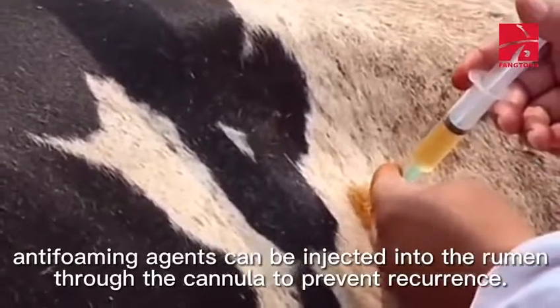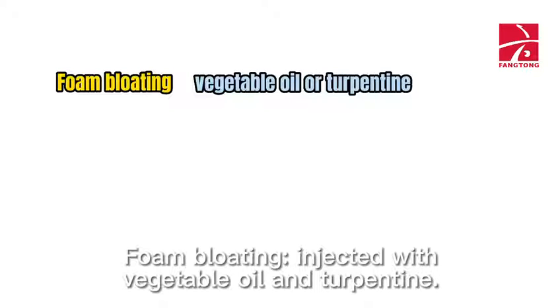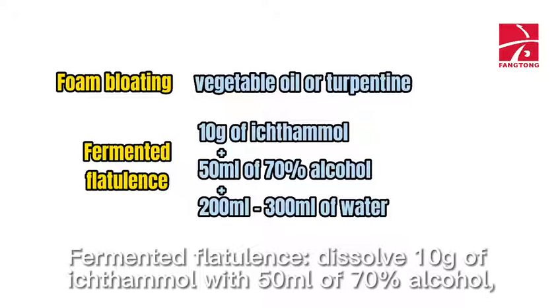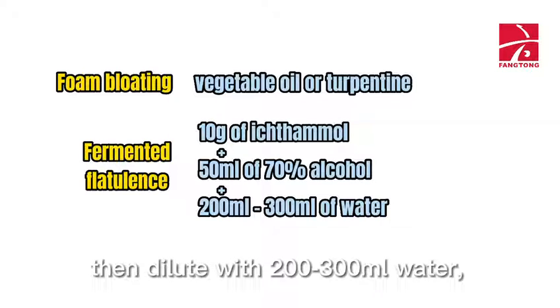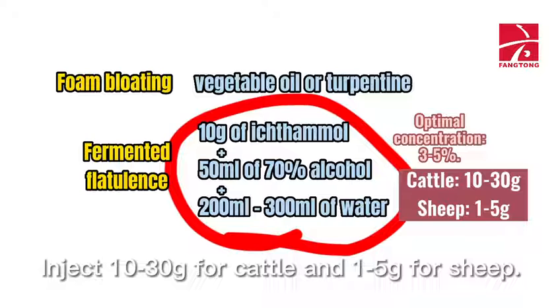Fifth, for foam bloating: inject with vegetable oil or turpentine. Sixth, for fermented flatulence: dissolve 10 grams of ictamol with 50 milliliters of 70% alcohol, then dilute with 200 to 300 milliliters of water. The optimal concentration is 3 to 5%. Inject 10 to 30 grams for cattle and 1 to 5 grams for sheep.